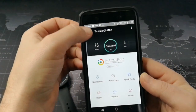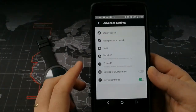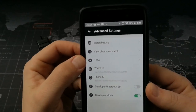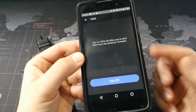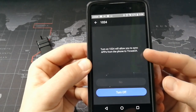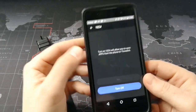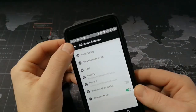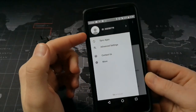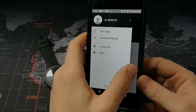Let's go back — you're going to enter developer mode just like I showed you, and then go into advanced settings. I skipped this step: you need to come up here into this piece that says 1024. You can see I already have it turned on — it says turning on 1024 will allow you to sync apps from the phone to the TicWatch. So you're going to have to turn that on first, and then hit the option for sync apps. So there are three steps: go to developer mode, go into that 1024 setting, enable the syncing of apps, and then sync apps.